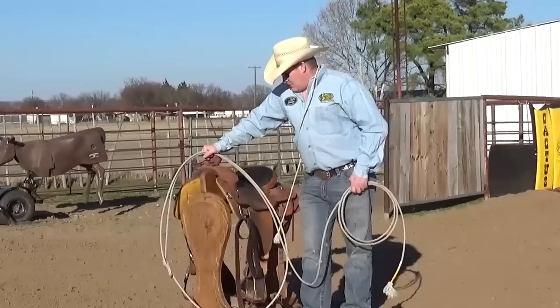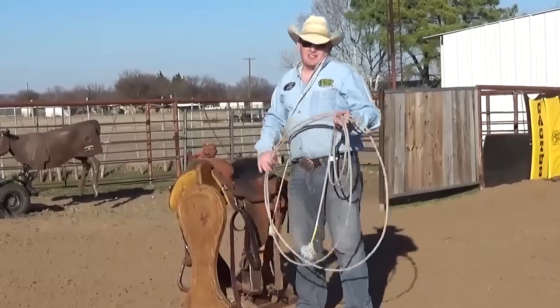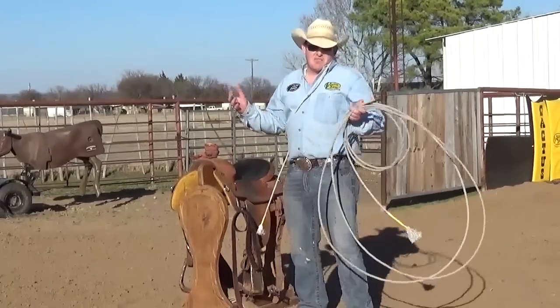Hey everybody, it's Drew Stew. When you're practicing calf roping there's a lot of things you really got to know. Safety is probably the key thing.